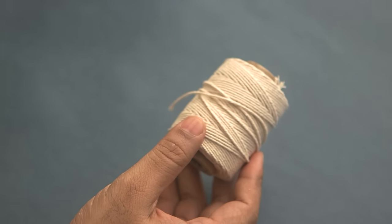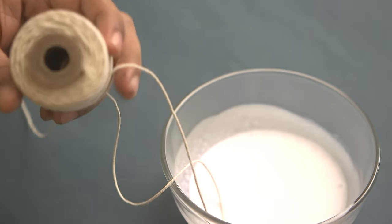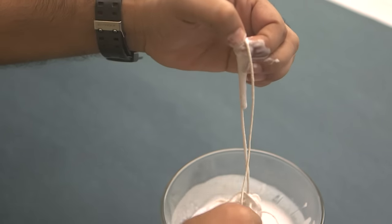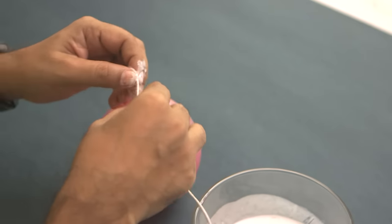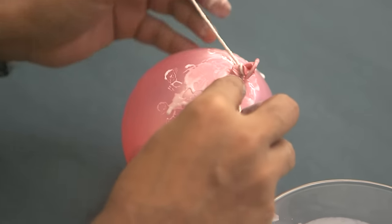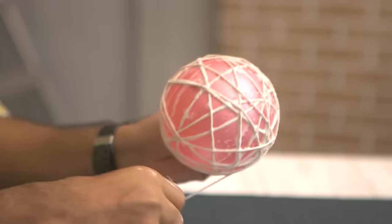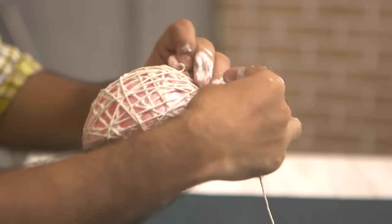Now we are going to use string. We'll take the string and dip it in the solution so that it's nicely coated and absorbs all the solution. Guys, this can get a little messy, so you need to put a little newspaper or a rag or a cloth nearby because this will create a mess. Now we'll take the string and place it over the balloon, and tie a knot like this. I'm leaving a little bit so I can hold it, and now we'll just go around the balloon like that.